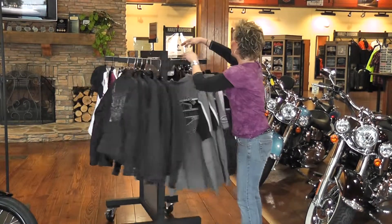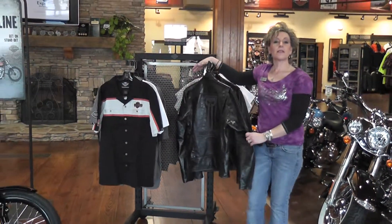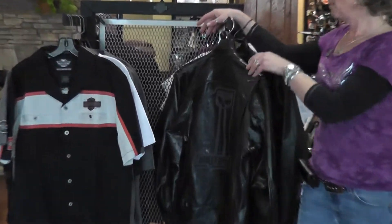And I'd like to show you the men's. This is our new men's black label collection.